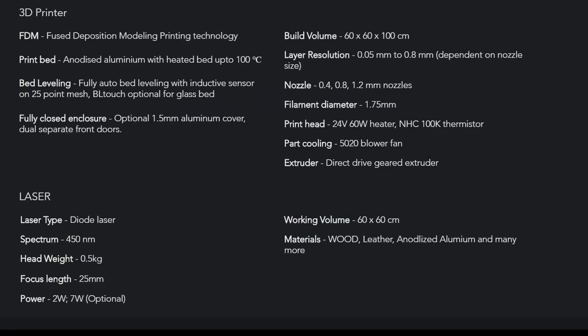The laser head weighs half a kilogram — about one pound — at a 450 nanometer wavelength. The power options are either 2 watts or 7 watts. I'm not sure if the 2-watt is included in the original purchase price and the 7-watt is optional, or if both are optional. The description is not very specific on this matter.